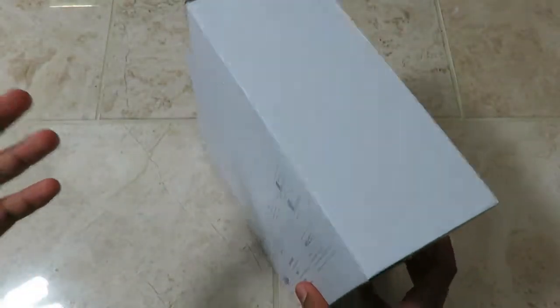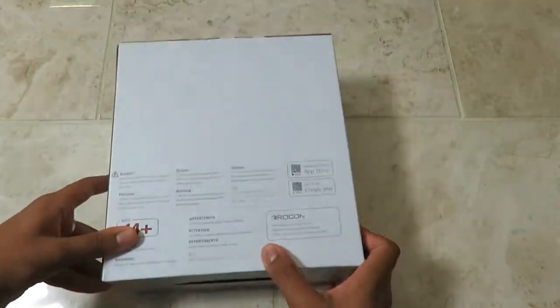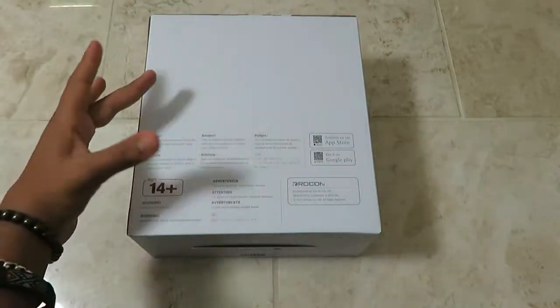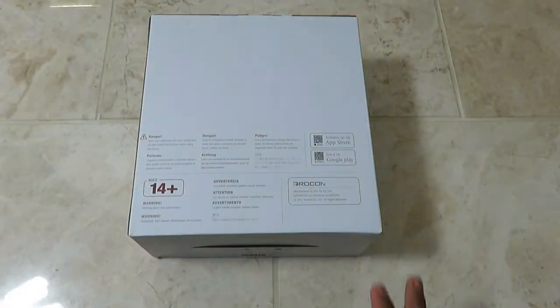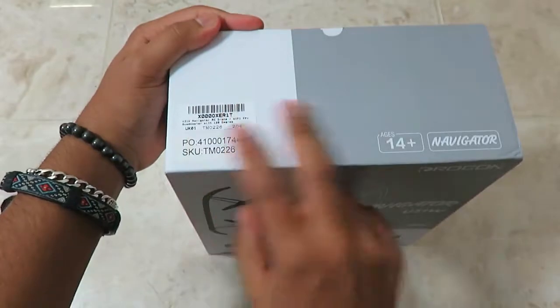If you're interested in purchasing this, the link to buy will be down below in the description. Ages 14 plus only. There's also a QR code for the app so you can download it on your smartphone, available for iPhones and Android phones. Then you can look at the camera live on your phone and also control the drone from your phone.